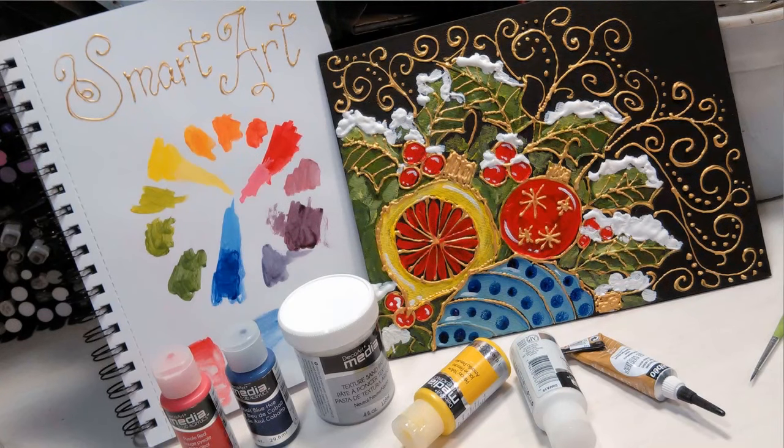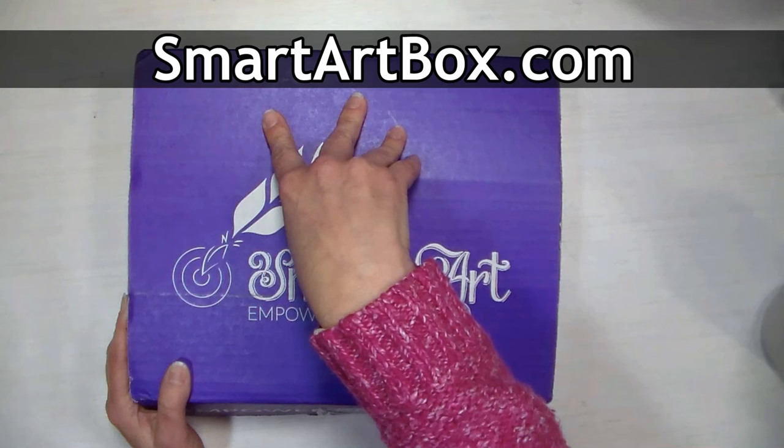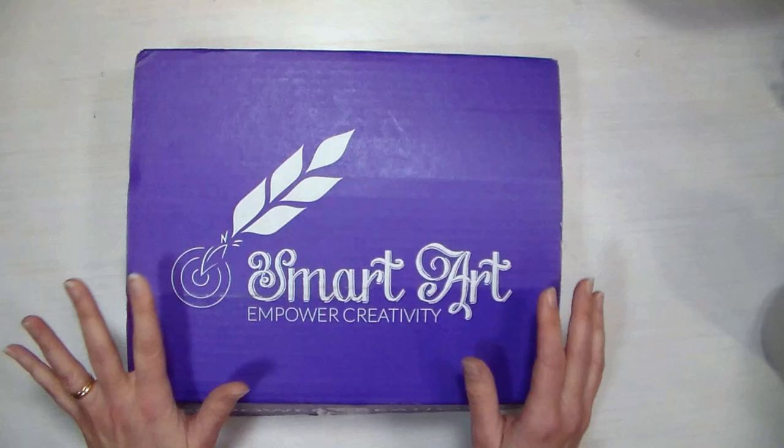Hi there, Lindsay here, the Frugal Crafter. Today we're gonna take a look at this month's Smart Art Box, and I wanted to let you know that from November 21st until November 30th, they have $15 off all past Smart Art Boxes with the coupon code BLACK2016. It's their Black Friday sale.